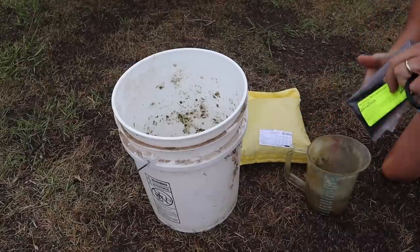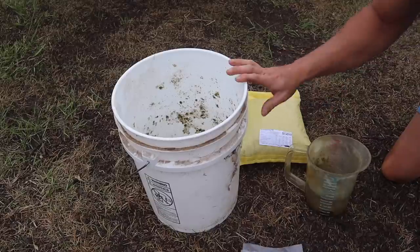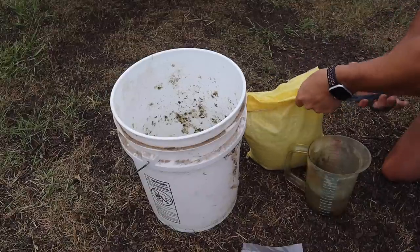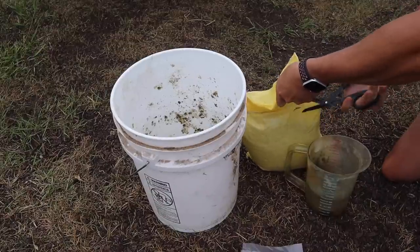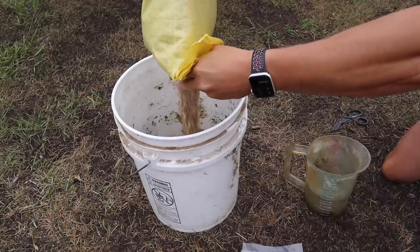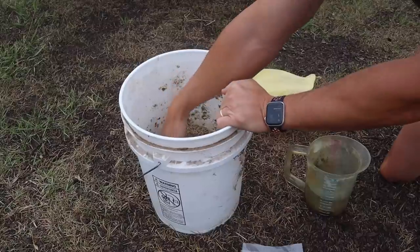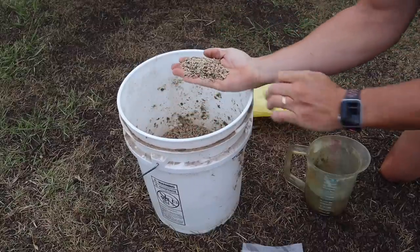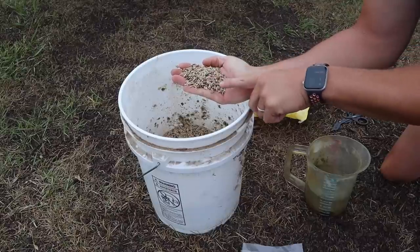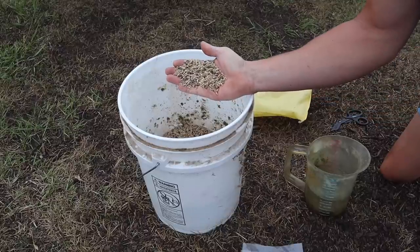So we've got our bag of seed here, we've got the inoculant which was included — didn't have to purchase that separately, which I really like. Got our bucket, got a little water here for the inoculation process. Let's pour the seeds in our bucket first. So if we take a look at this mix we can see those grain seeds in there, we can see those winter pea seeds in there, we can see those clover and rape seeds in there as well. Nice looking mix.